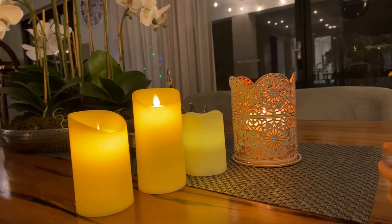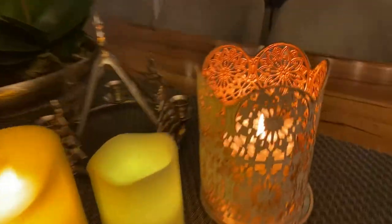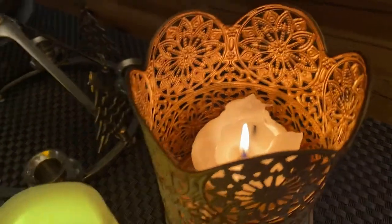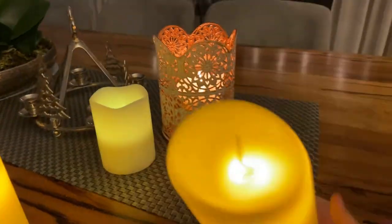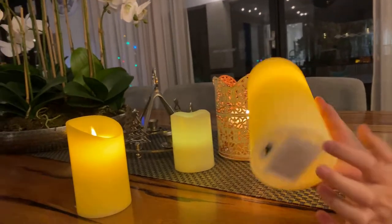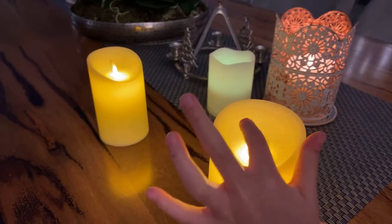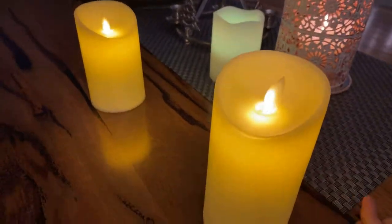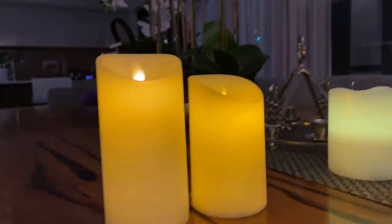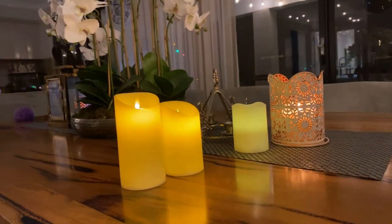Which one is the real candle? That's what a real flame looks like. This is the eBay one we got from China — cost about $18 including delivery Australian — and they're amazing. So good in fact that from a distance they look kind of real.